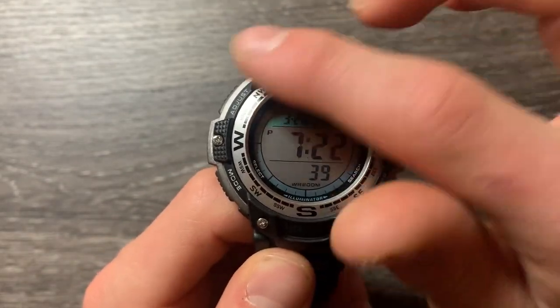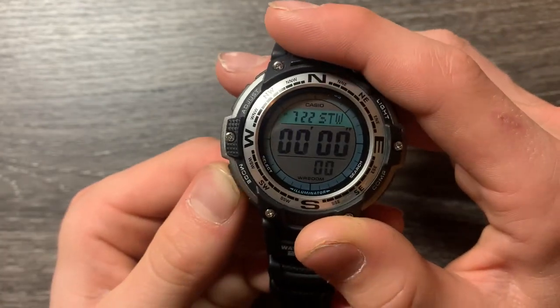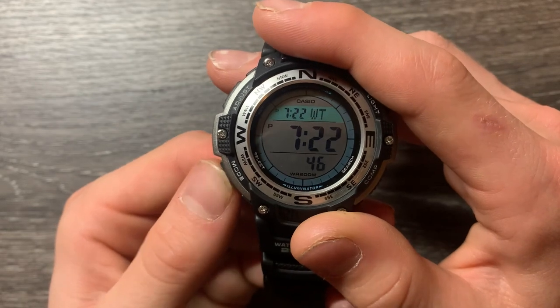This is water-resistant 200 meters. It has the digital compass and thermometer, and it also has world time, stopwatch, timer, and like four alarms.